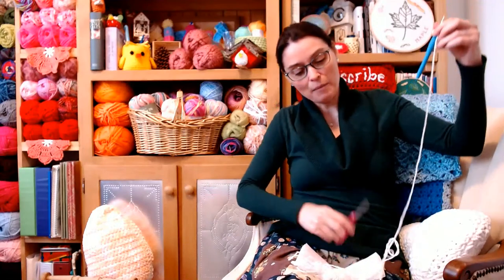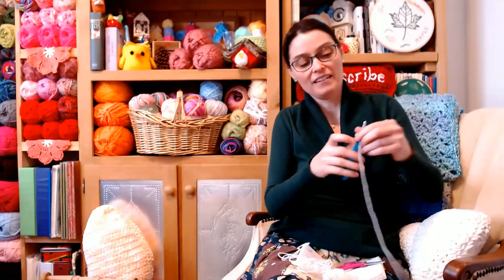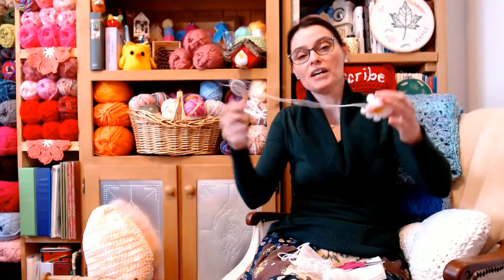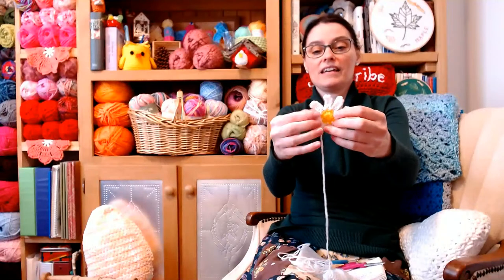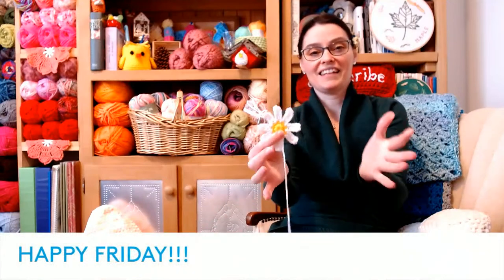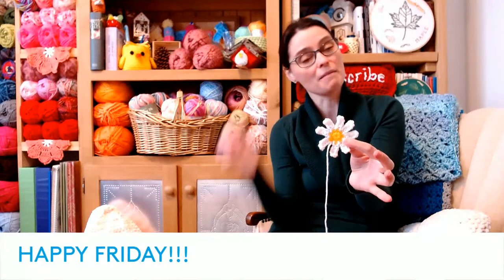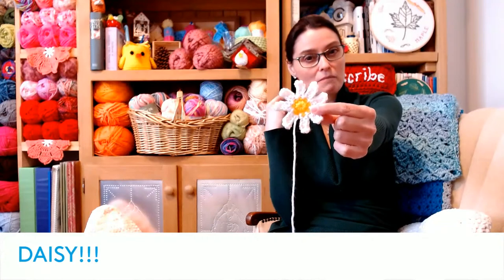A quick note on appliques: when you finish your daisy, make sure you cut a nice long tail because that's what you're going to stitch it down with. There is my little daisy applique — I'll explain that in greater detail once we get to it today. I'm not even sure how many I'm going to make — I'm thinking five, but it might be fewer because these might be a little large.